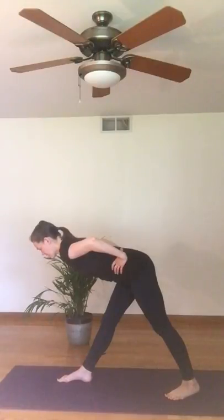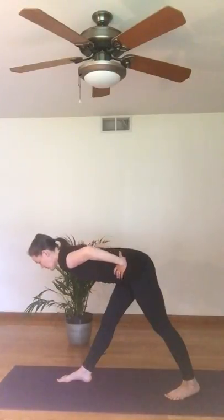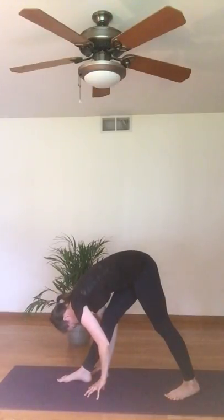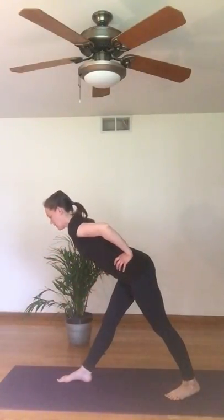Keep your feet active, keep the crown of your head in line with your tailbone. And then from here, if you like, you can place your hands on blocks or down to the floor, bringing your torso more towards your front leg, releasing the head. That's optional — if that doesn't feel good for you today, you can just keep your hands on your hips.